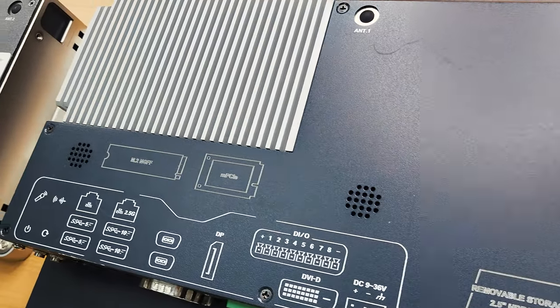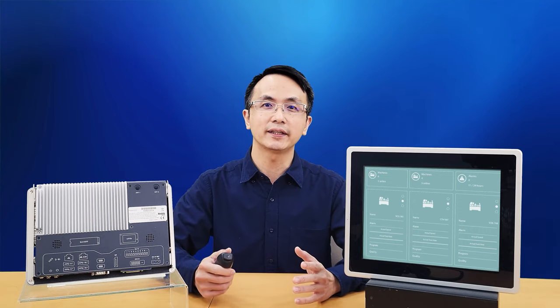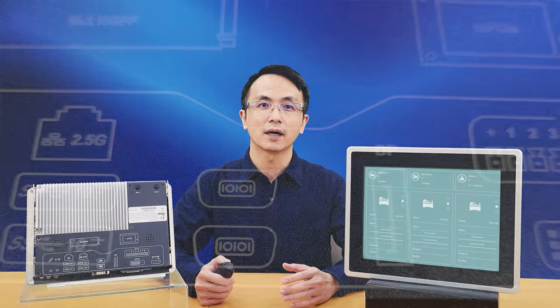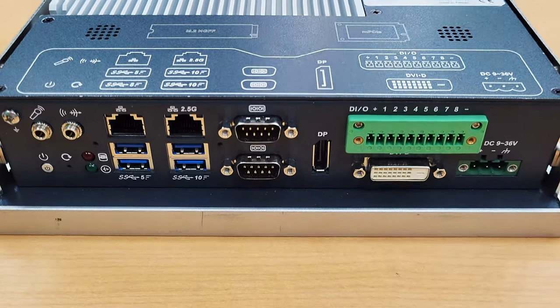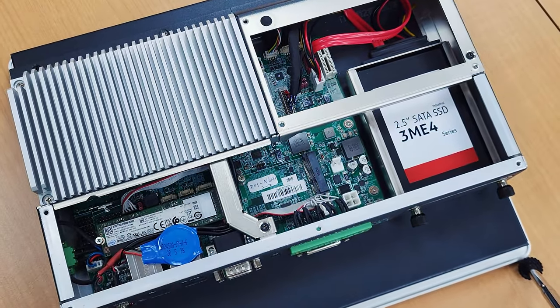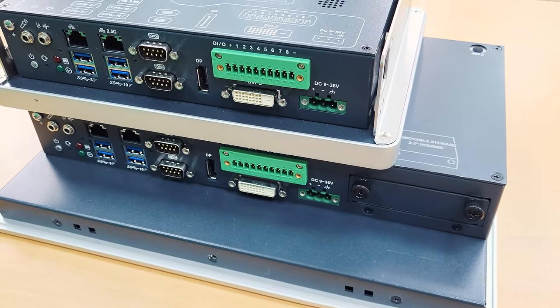We have put a lot of thought into the ITC's design in terms of user readiness. We want to make sure the ITC can be easily understood when it comes to maintenance. IOs and expansions are clearly labeled right onto the housing in their relative placement, so anyone handling the device can focus on the maintenance instead of going back and forth between the user manual and the device itself.